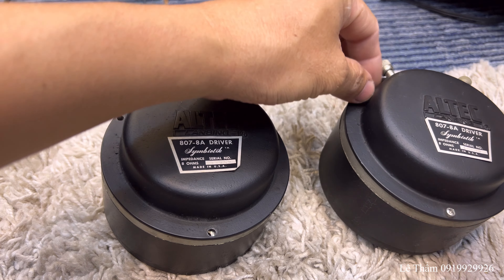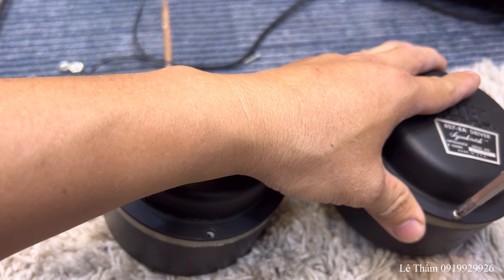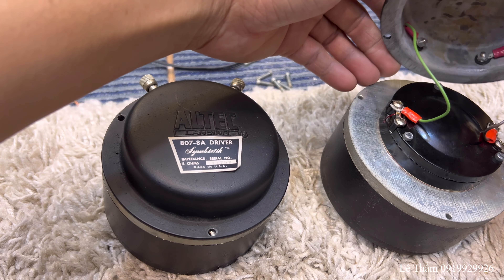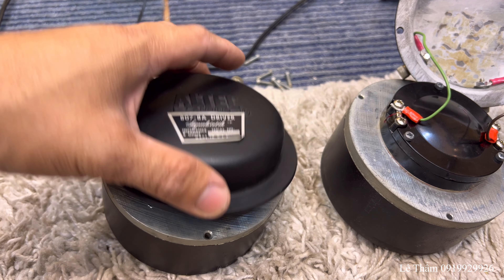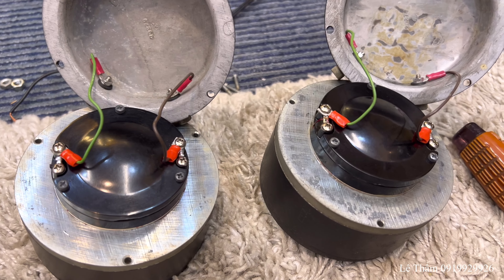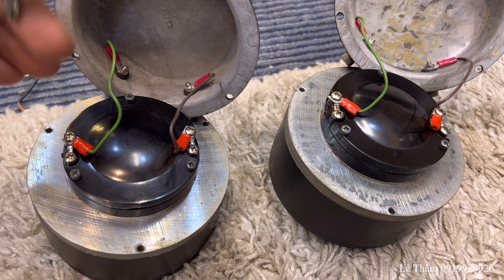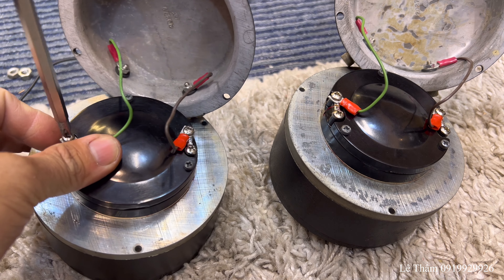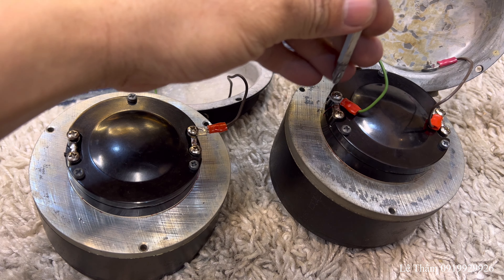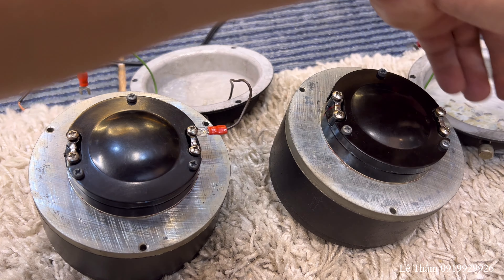Khi tiếp xúc trực tiếp thì khác hơn rất là nhiều, bên trong này mình thấy còn khá là đẹp. Mình không muốn nói chuyện mượt mà quá kiểu giả tạo như một số shop khác. Mình cũng cẩn thận, cái này mình không phải nói xấu nhưng mình không thích vậy.